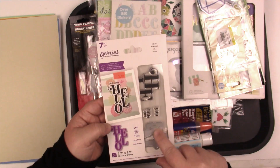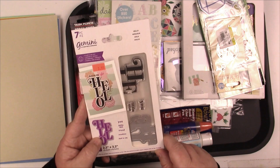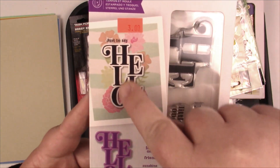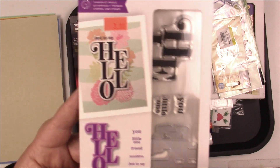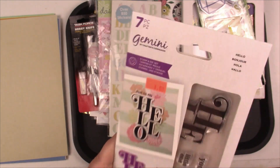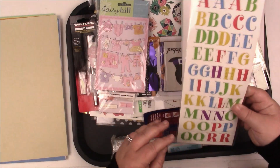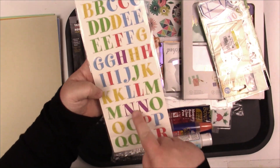I got this at Tate's, which is like an overstock warehouse store locally. It's a really cute Hello stamp and die with a couple of sayings, but I just love the Hello and the fact that it comes with a die — for three bucks I couldn't pass it up. So that's going to go with my stamps and dies.